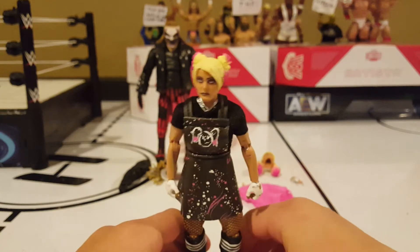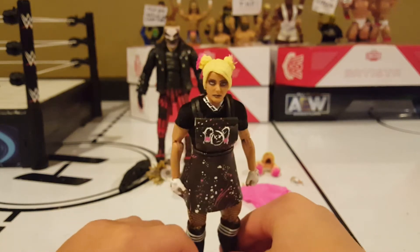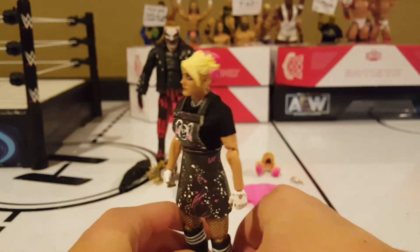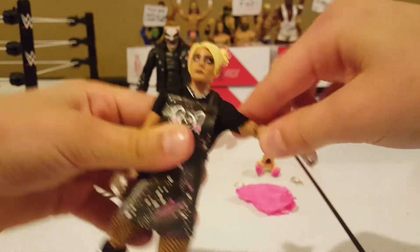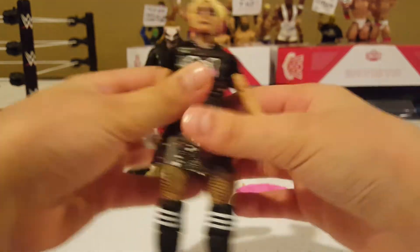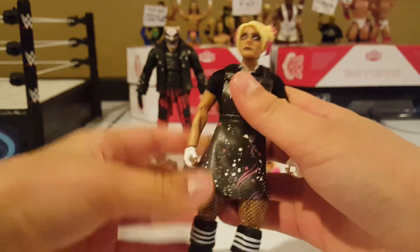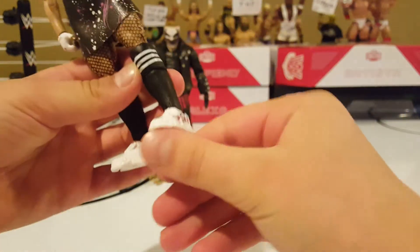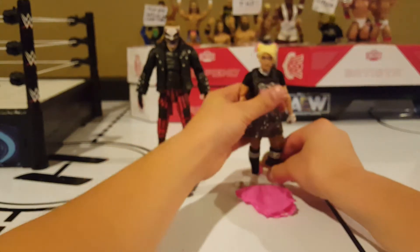I'd rate this figure around an eight or nine out of ten - maybe an eight point five or nine point five. I really like it as an Ultimate Edition. The articulation is pretty good; some of it is stiff which is a downside, but you can still work with it. Her legs seem okay and the toe joints aren't loose, which I'm thankful for because loose toe joints are one of the most useless things you can put on a figure.